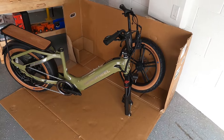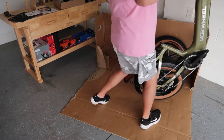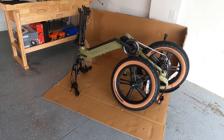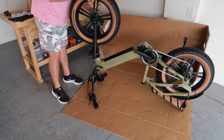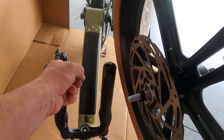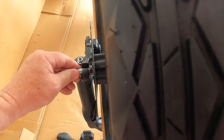For the front wheel assembly, let's put this baby upside down. Let's get to putting this front wheel on. See this right here — this is the braking system; it has to slide in right there first. Make sure we do that right. Okay, that's on — we just gotta bolt it down.